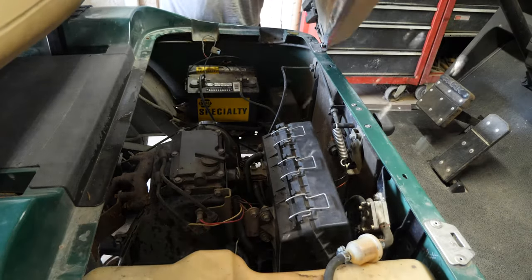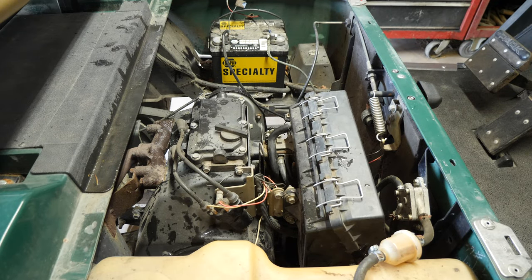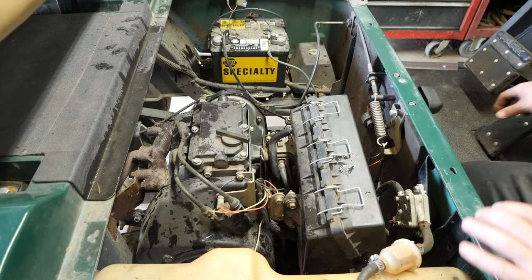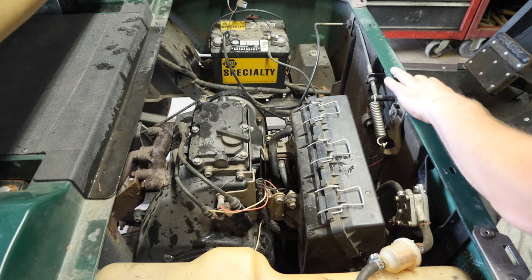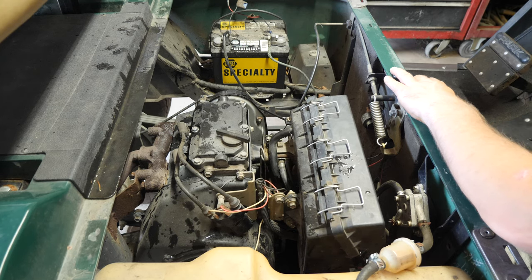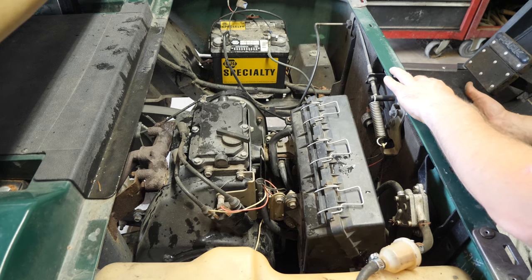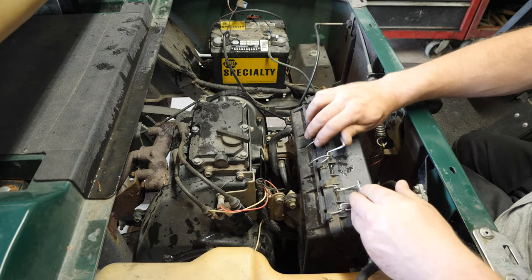The noise of the fan can be a little bit annoying but I need it because there's no air conditioning out here. Let me crank the engine over so you can hear what this is doing. You can hear how it sounds a little almost like it's getting too much fuel. To me that sounds like valves.